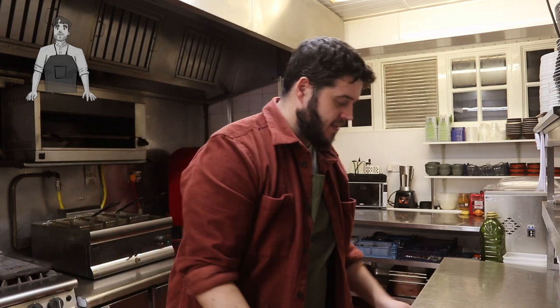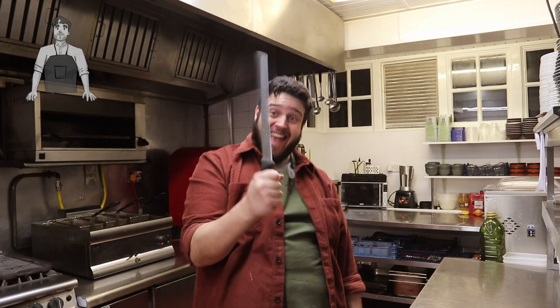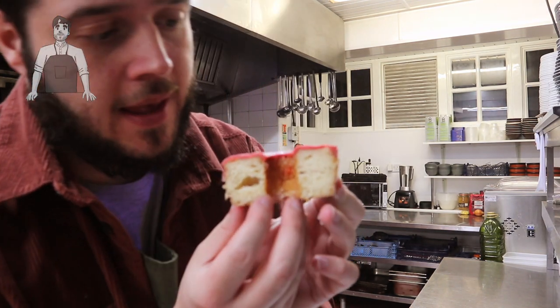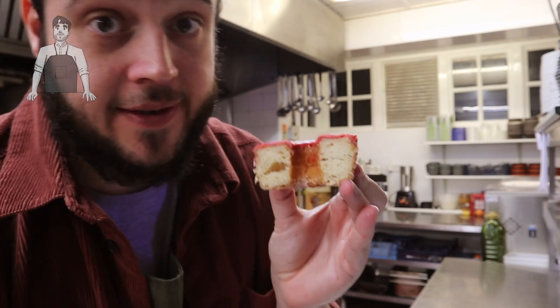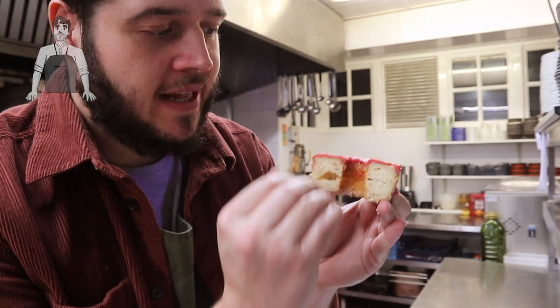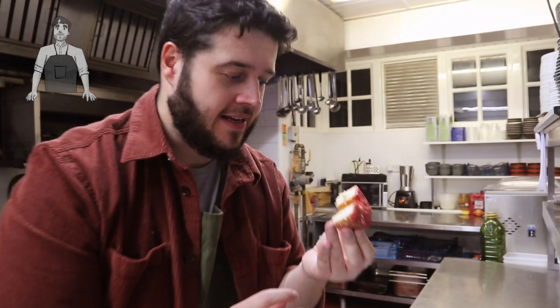I'm going to cut it open so we can have a little look inside. Look at the size of that — that's a big old chef's knife! What you can see here, ladies and gentlemen, is a lot of layers. It's like croissant, it's got all those layers. It's covered in sugar and it's very clearly been deep-fried. Let's give it a try.